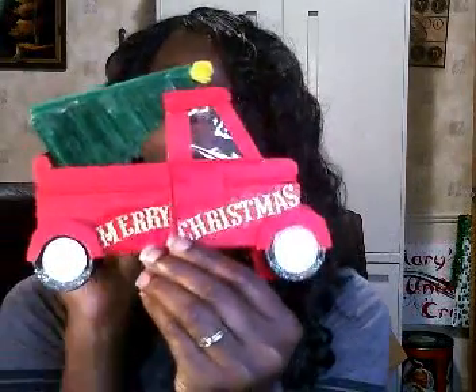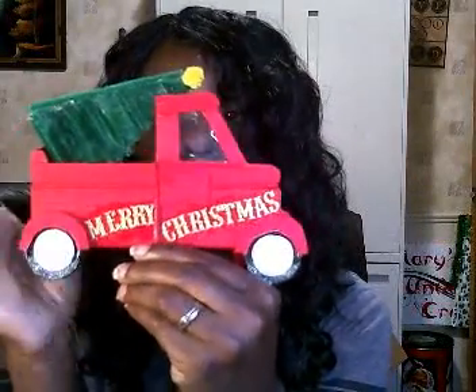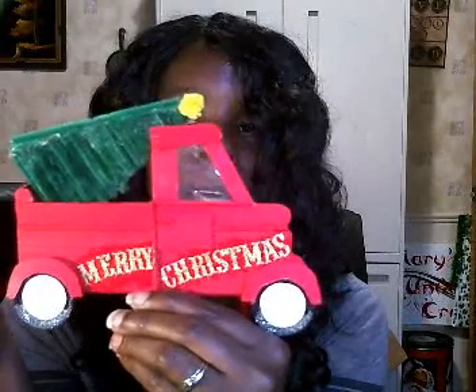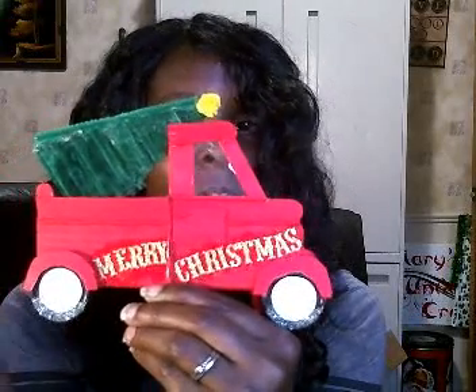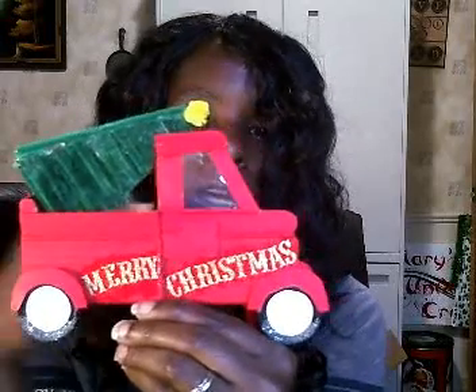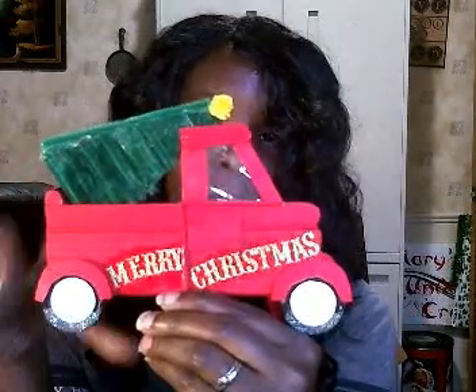Hello and welcome back to my channel, and if you're new here, hi my name is Mary and welcome to another Craft Day Wednesday, where every Wednesday I post a new video. In today's video I am going to be showing you how I made this little red truck. I've been looking for one of the little red trucks at Dollar Tree and I have not had any luck, so I decided why not just make my own. So this is my take on the red truck.